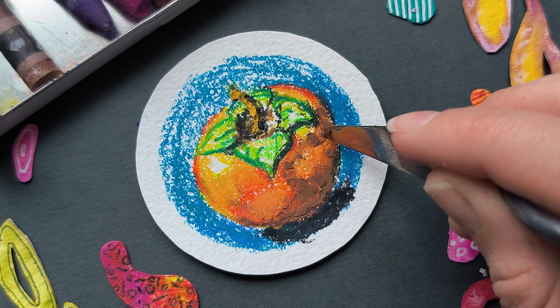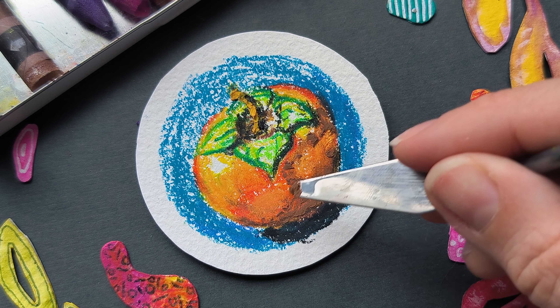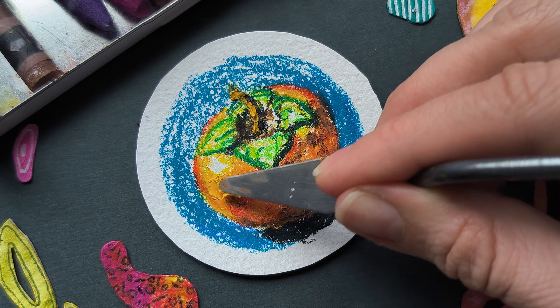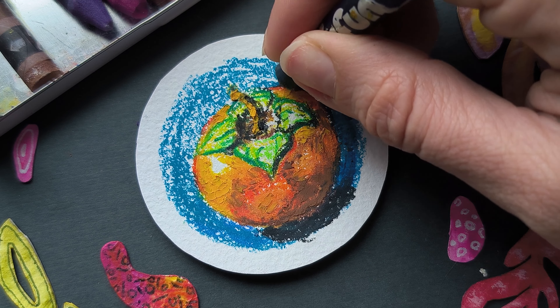I'm getting my softer oil pastel set to get a paint-like texture. You can skip this step and do a lot of blending instead to get rid of the white spots. Here you see me removing some brown from the area of reflection. Going over the whole persimmon with the palette knife and the soft pastel of appropriate color.